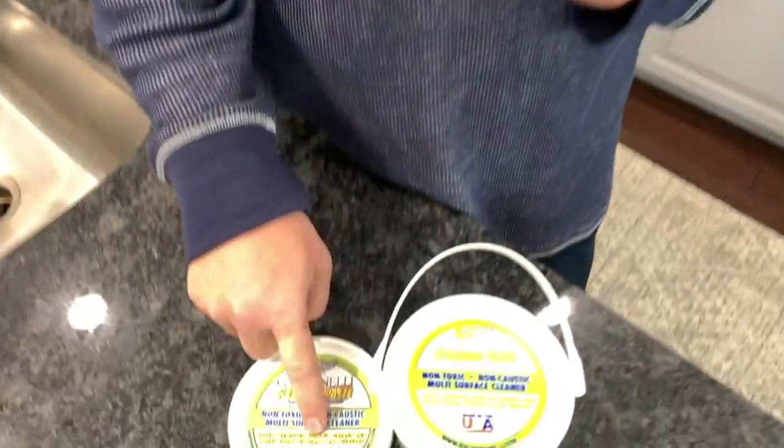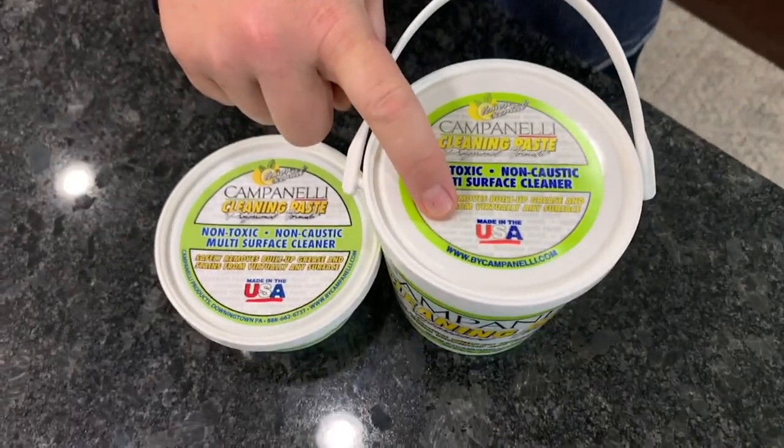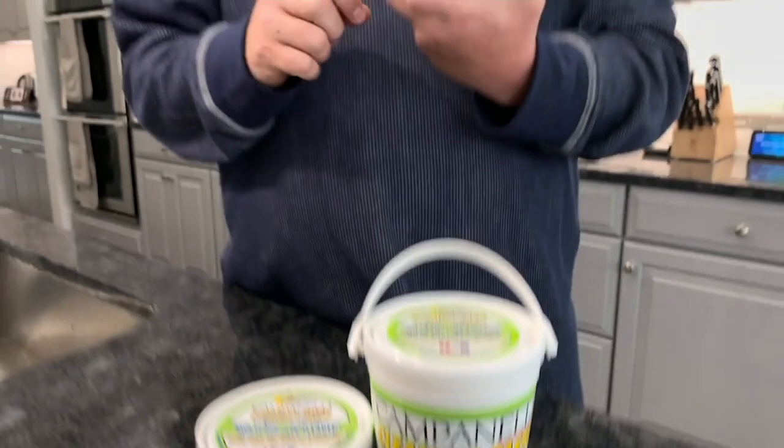Hi everybody, welcome into our home. I want to talk to you about our cleaning paste that we created many years ago, and specifically about the new size for QVC — this 40 ounce versus the original 12 ounce. We originally created this product for our mom; we wanted to give her an alternative to some of those products you might find at the grocery store. Let me show you over here at the oven how it works.